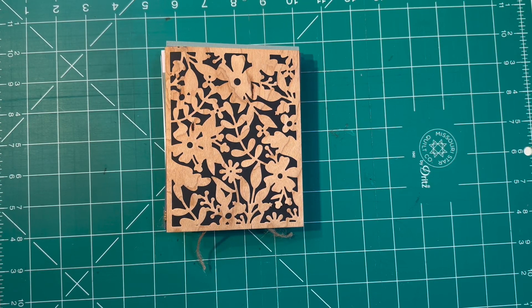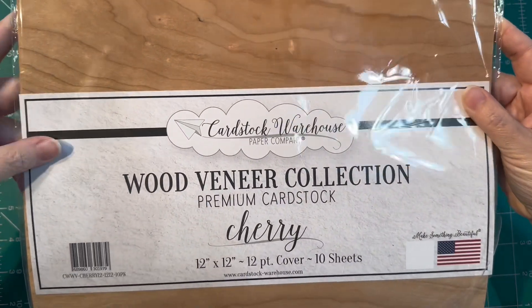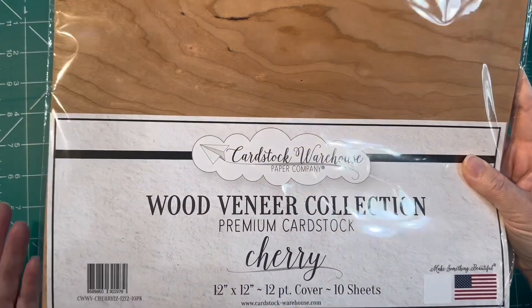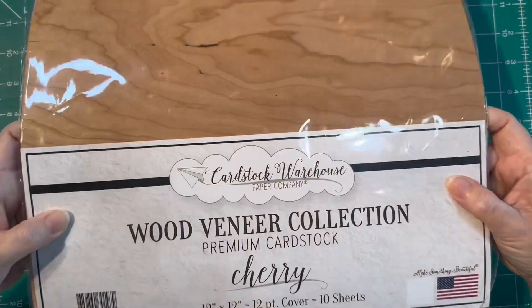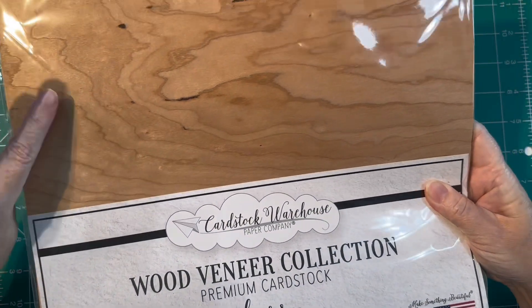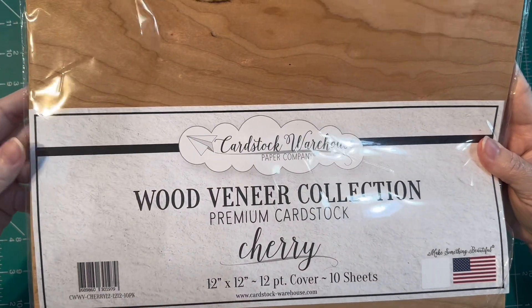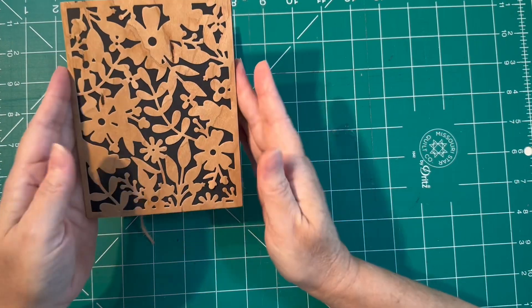Hello fellow stampers! I wanted to show some really neat cards that I was working on this week with a different type of paper — wood veneer paper that I found. I purchased this wood veneer collection; this is their cherry wood. It is real cherry wood that has been made into a card stock. I purchased this for a different project that I might do a video on a little bit later, where I wanted the outside to have a natural wood grain. I found this on Amazon and only needed a couple of sheets, so I had this package left and over the weekend I got to looking at it and thought, wow, let's see what kind of cards they would make.